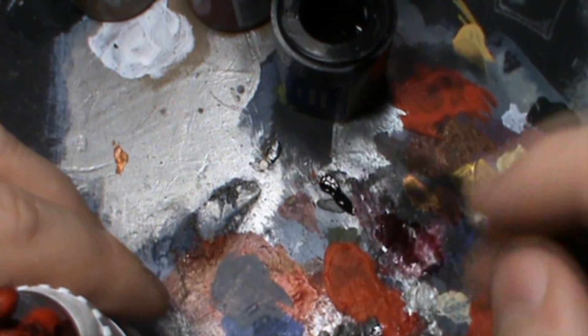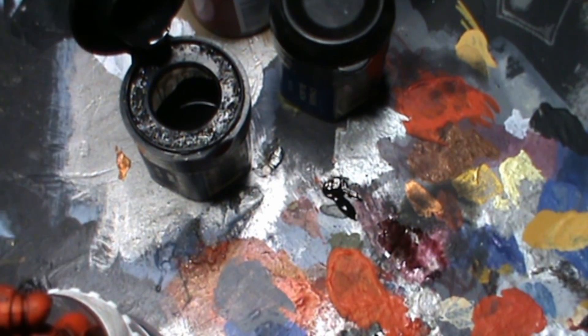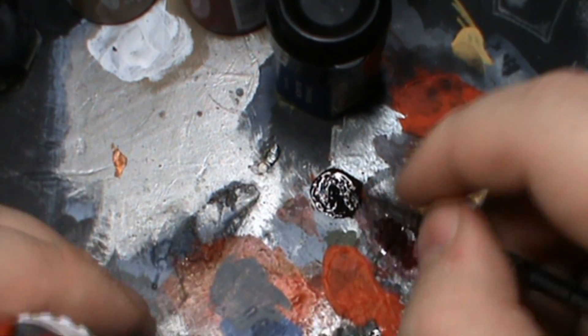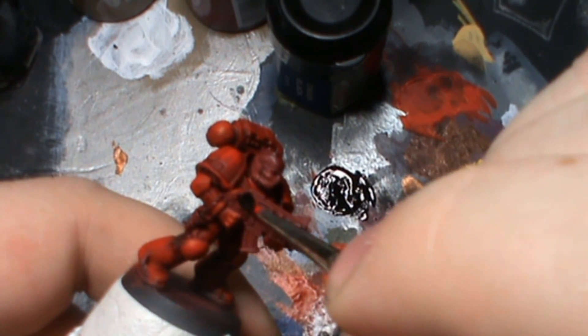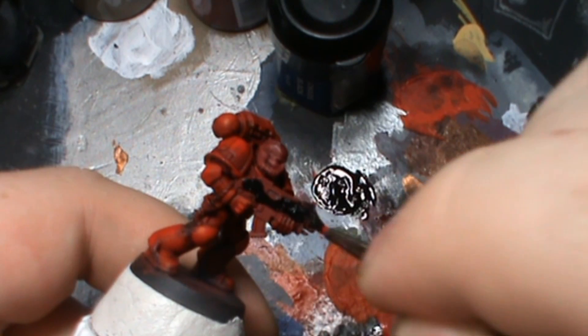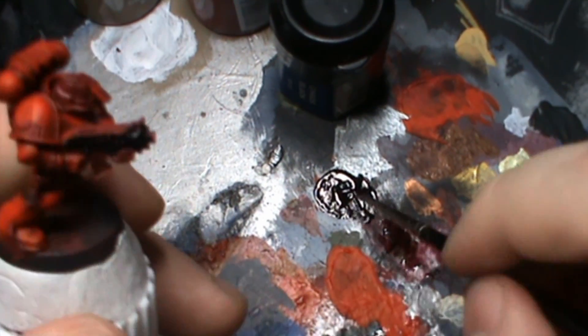Now would be a nice time to pick up your pot of black ink — I've actually got one right here. Instead of using water we're going to use black ink. You don't have to use the black ink, but we're going to use it on the chaos black. It's all about keeping pigment in the paints because water can sometimes separate them. We're just going to hit the main outer casing, the bare metal — we don't need to concern ourselves with the rest because the bolt gun metal is going to cover that nicely.